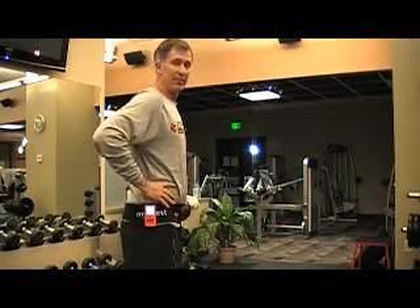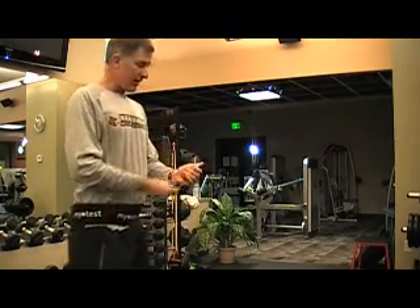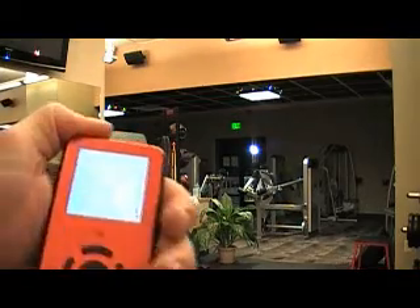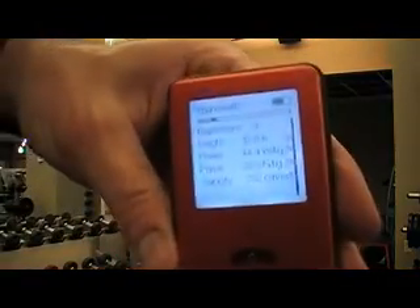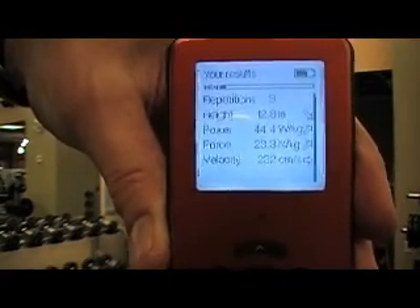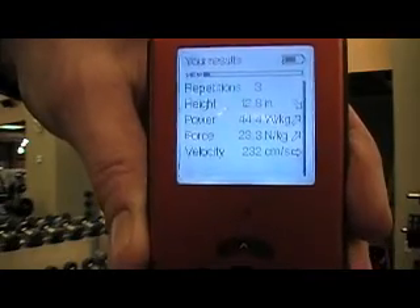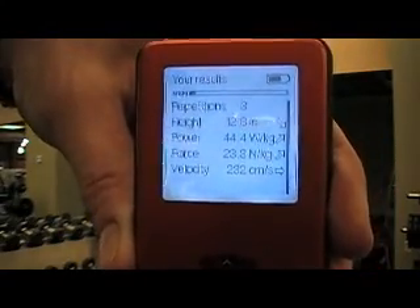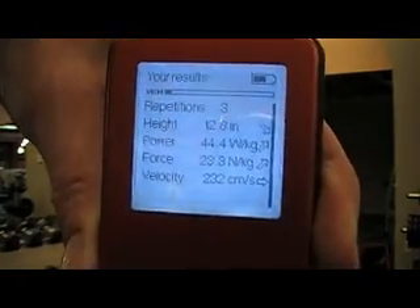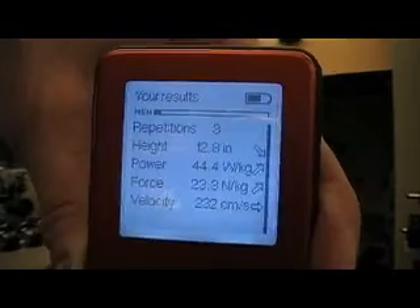A double beep means that the protocol was followed properly — successful test — and now I have some instant information. You can see we've got the height of jump, which is the vertical displacement of the hip. We have a power of 44.4 watts per kilo of body weight, force 23.3 Newtons per kilo of body weight, and the velocity of movement at 232 centimeters per second.